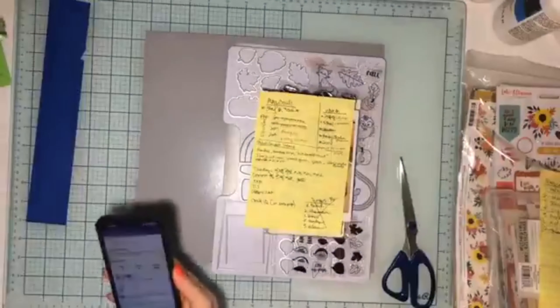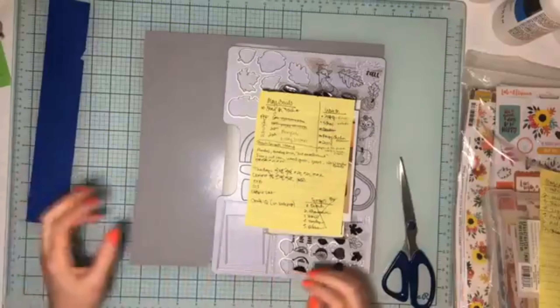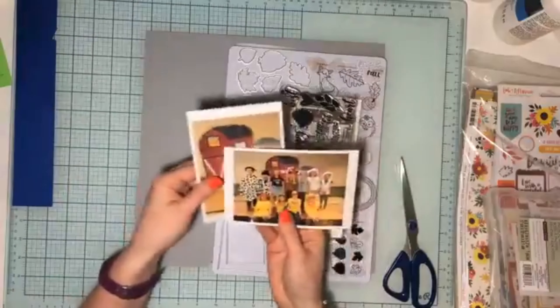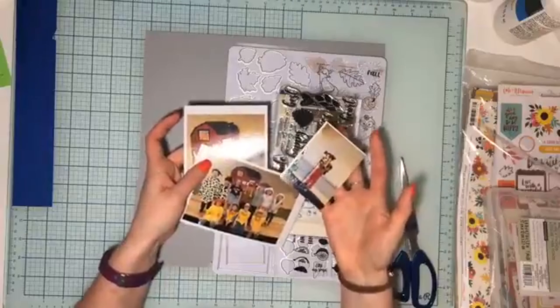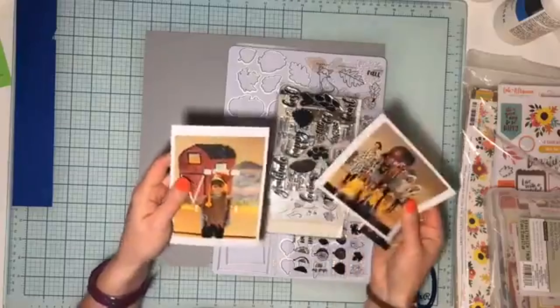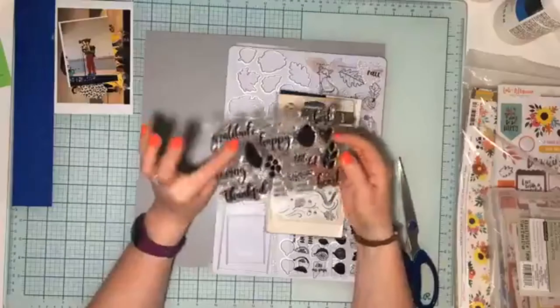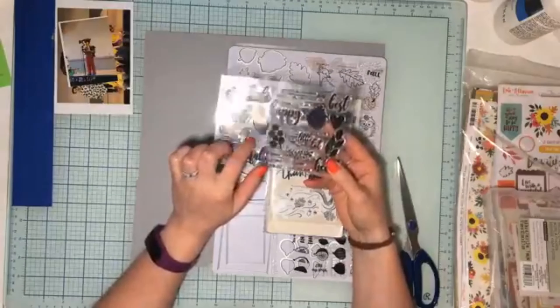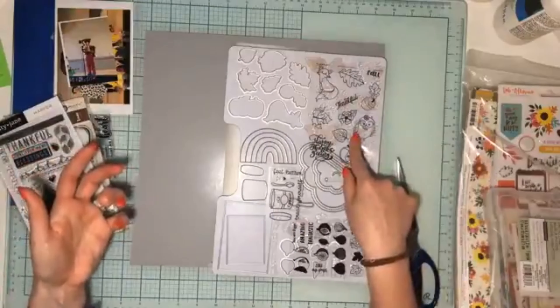Hello everybody and welcome to the Craft IQ Challenge hop, where we're all getting a chance to show off what we created with the Craft IQ challenge. I did this live, so there's a lot of editing — I cut out a lot of things. Making the page itself actually did not take that long; it was all the decisions that took a really long time. I was live for over an hour and 15 minutes, and a lot of it was just hemming and hawing. Here I am showing you all the different kinds of stamps I'm thinking about using.